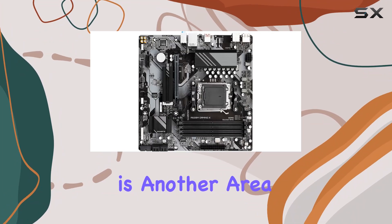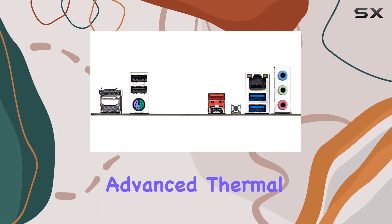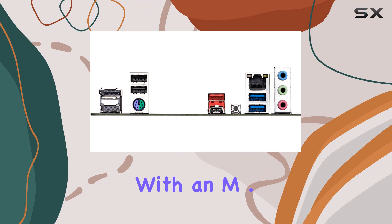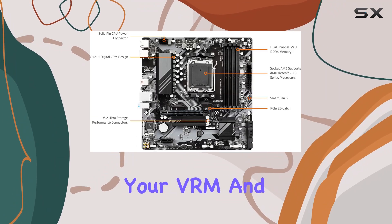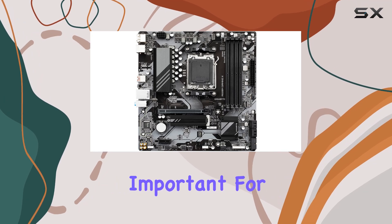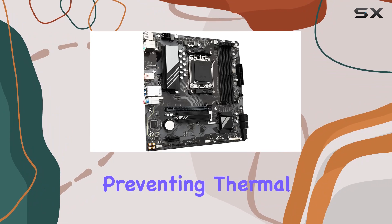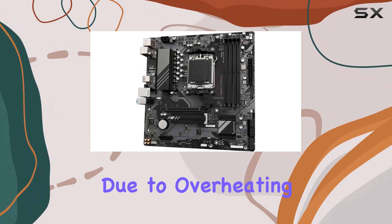Thermal management is another area where the Gigabyte A620M Gaming X excels. The advanced thermal design, combined with an M.2 thermal guard, ensures that your VRM and M.2 SSDs remain cool and stable. This is particularly important for sustaining performance and longevity of your components, preventing thermal throttling and potential damage due to overheating.